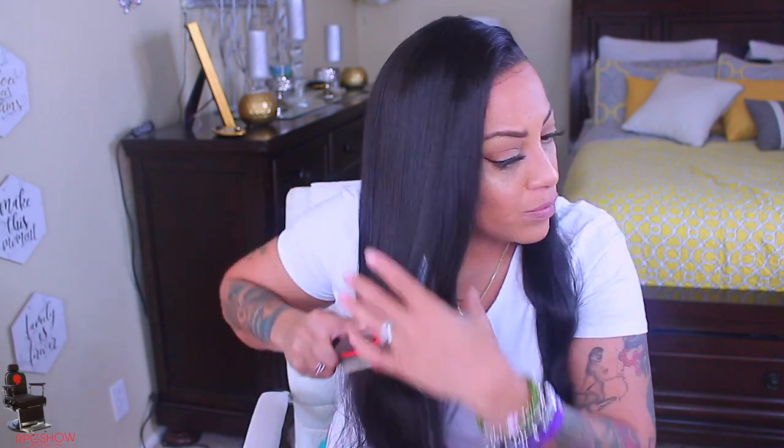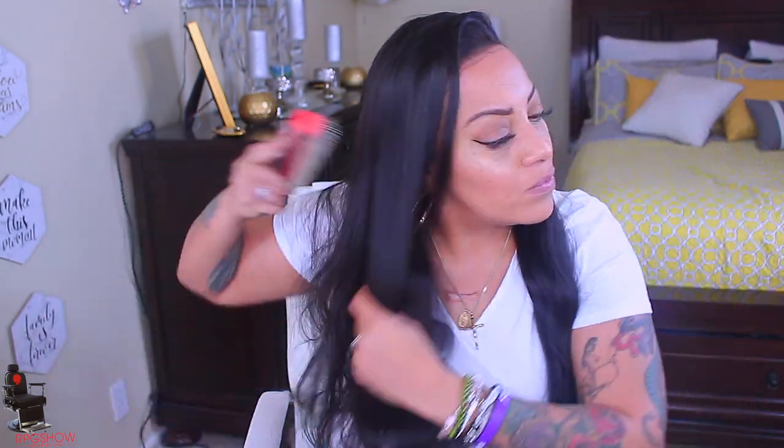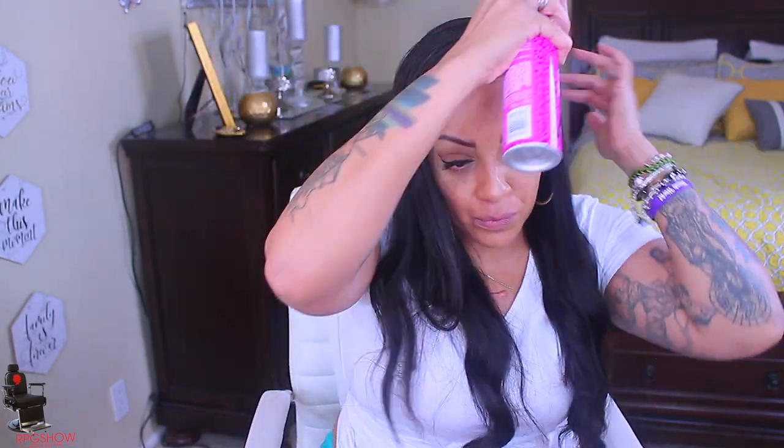Now this is only supposed to be 20 inches, but ladies, it looks like it's way more than 20 inches — I'm not complaining! RPG Show wigs always look longer than their stated length. This came out really cute. I like the straightness of it, the versatility, and of course the fake scalp.